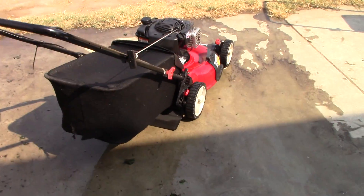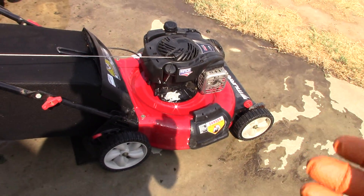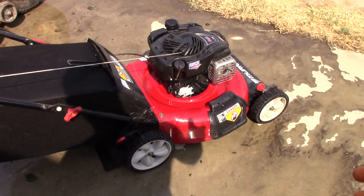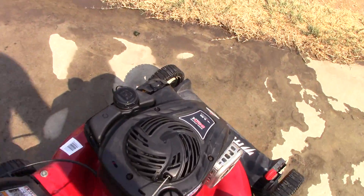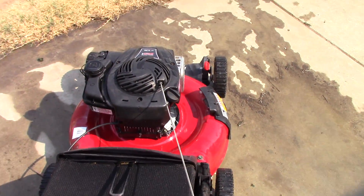I'm actually going to be cleaning the bottom of the deck off. Normally when I do that, sometimes I'll tip the mower over with the motor off and clean it off that way, or I'll just put a bunch of water underneath the deck so it kind of sucks the water up and cleans it off that way. It doesn't really matter one way or the other, but you guys will at least hear it run. Other than the carburetor, the air filter was fine. I topped up the oil and the blade's nice and sharp still.